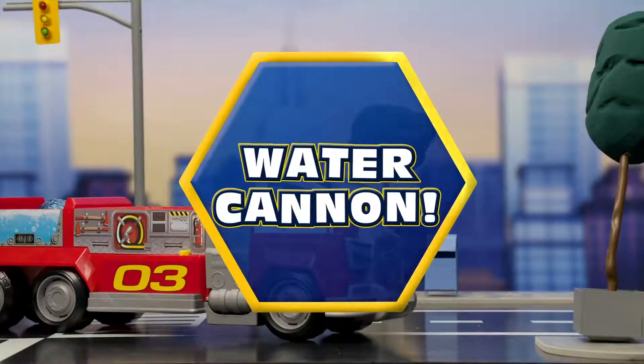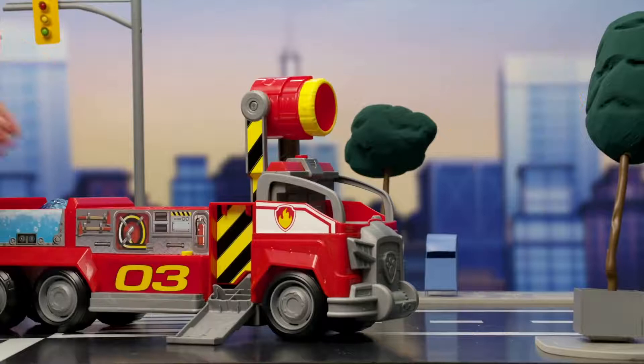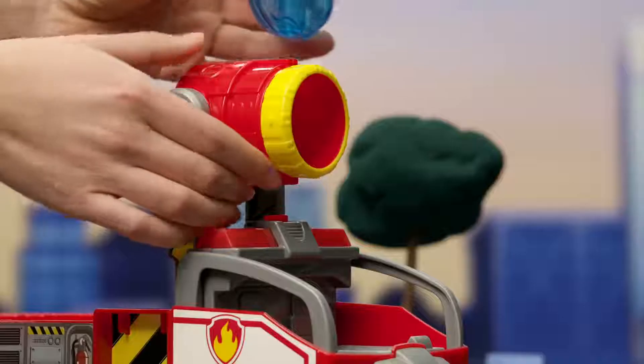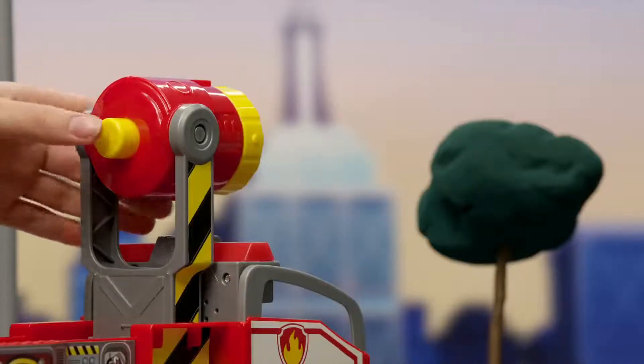To use the big water cannon, push down the button and watch it spring open. Now insert one of the water projectiles and push this button too. Whoa! What a splash!